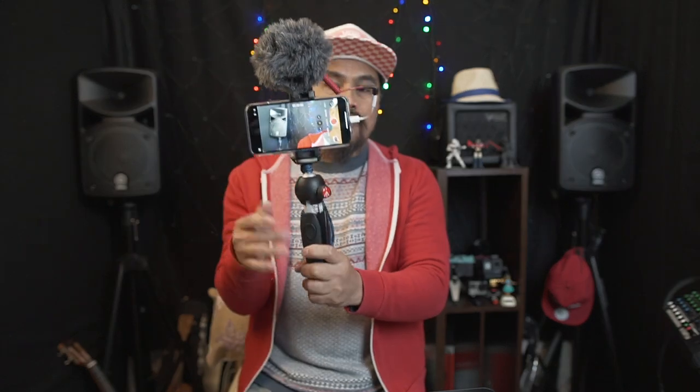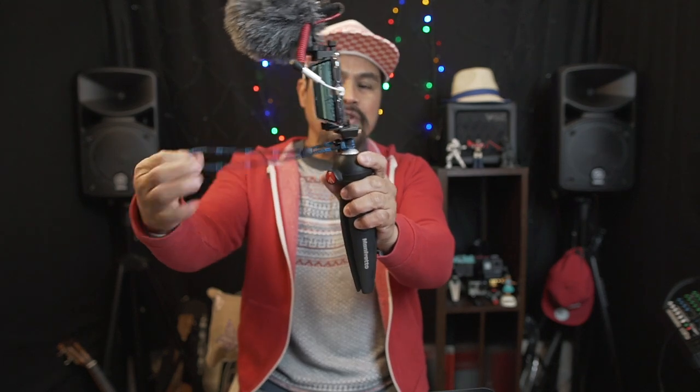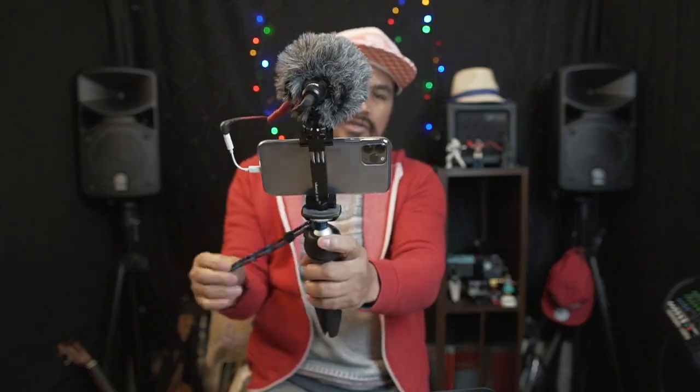I hope this video helps you guys. If you have any questions — like what mic, what wire, what tripod, or what phone holder I'm using — I'll put all of that in the description box so you have an idea of where to get everything to build a setup like this. Make sure your phone is secured, and use a wristband so that if the tripod slips from your hand, your phone stays safe.